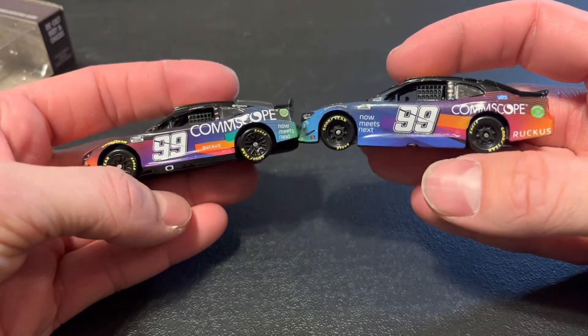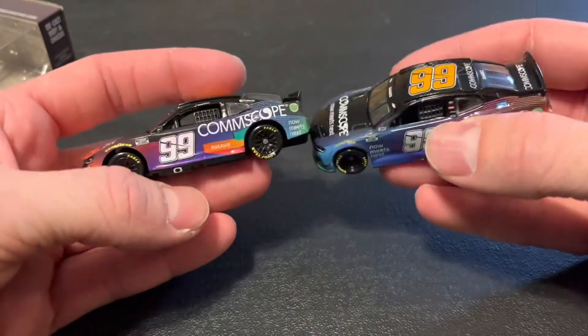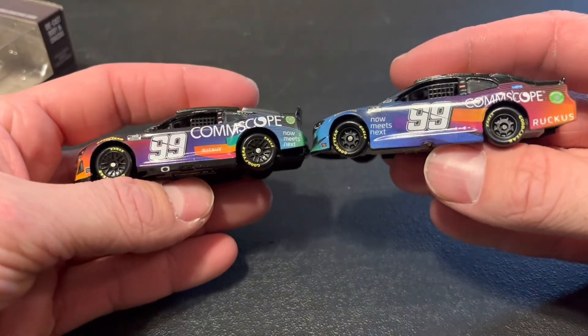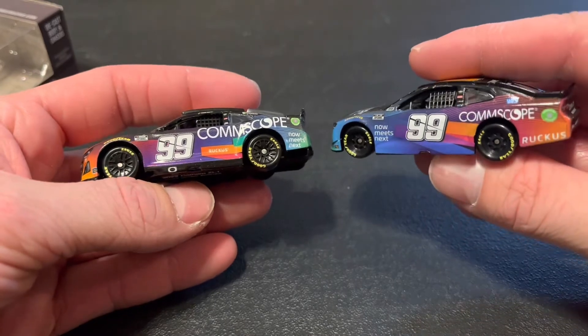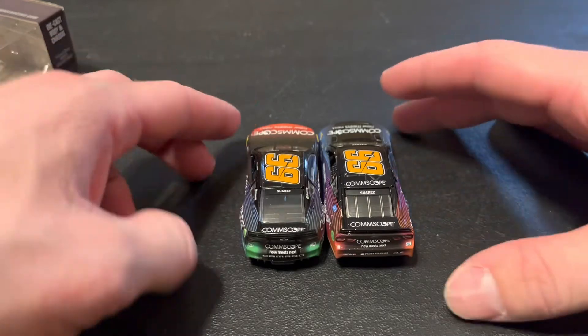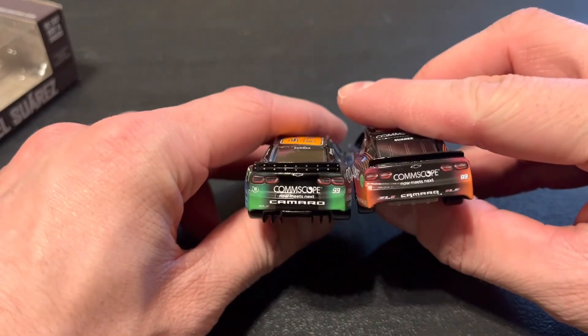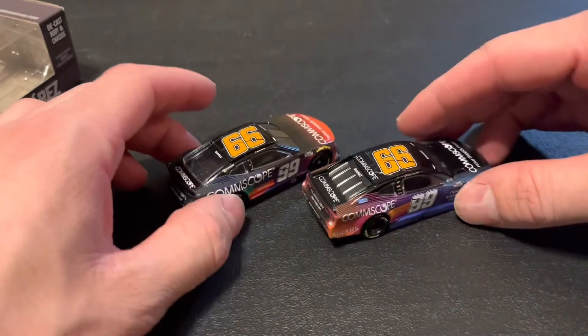It looks like they mostly switched the blues and the orange. This year's car has the orange in the back mostly, while last year's has blue in the back mostly. So it looks like they just switched blue and orange. Both cars are beautiful.